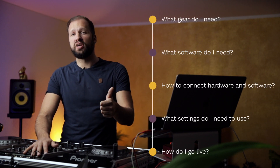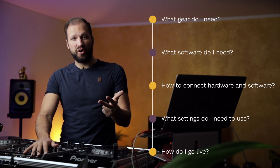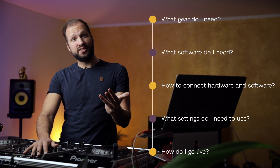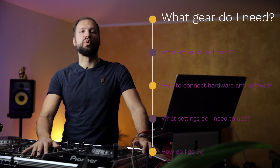As for this video it will be structured as follows: we're going to take a look at what gear you need, what software is required, how to connect the hardware and the software, what settings you need to use, and then how to go live. So let's start with hardware.